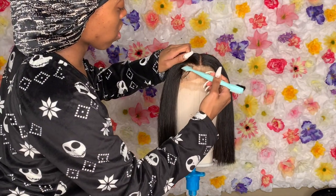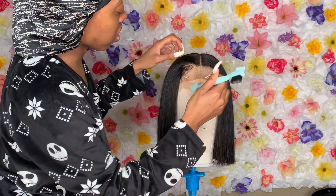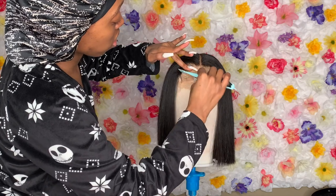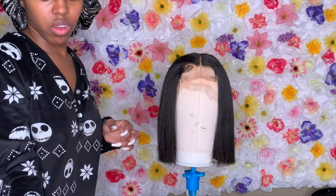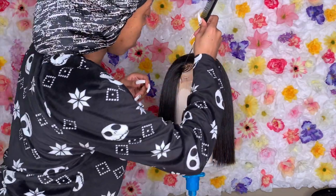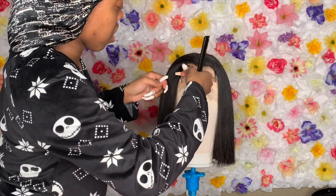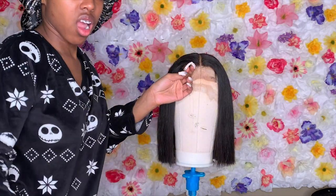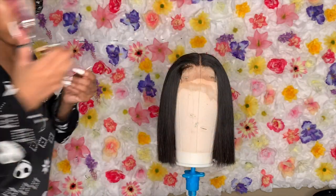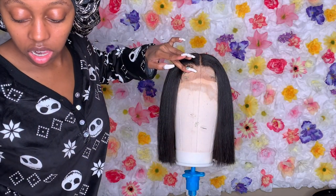I'm using some eco gel to lay the baby hairs down so you can get a visual. I ended up cutting the baby hairs a little shorter because I want them to look as realistic as possible. I don't like long baby hairs at all — I like mine small because they're just easier to swoop right in. You'll see more in the final look coming up.